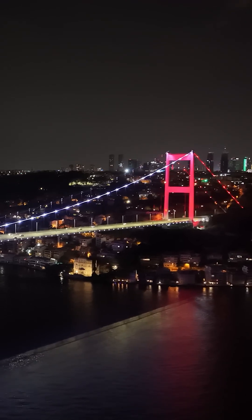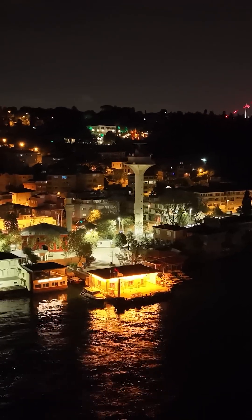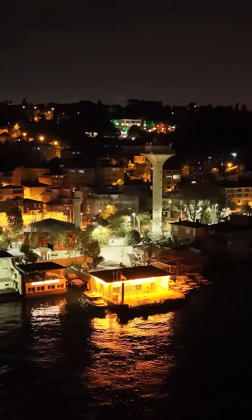The ISO can go up to 12,800 in normal mode and 3,200 in log mode. This ensures clear and detailed images even in low light.